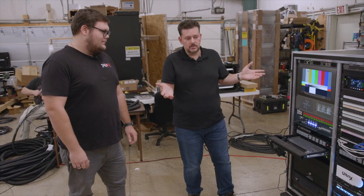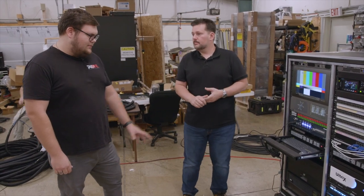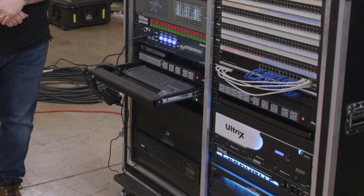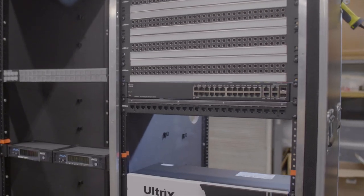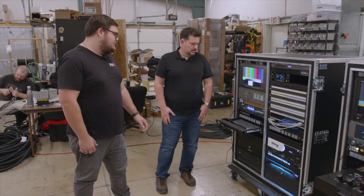So let's kind of start with just the whole system. Tell us about this system in particular. The backbone of the system is the Ultrix 2RU router, 64 by 64, and under that the Ultra Carbonite switcher frame. And the open-gear terminal frame at the bottom — all of the DAs, instead of having throw-down DAs, just a nice frame to keep it all compact. Absolutely.